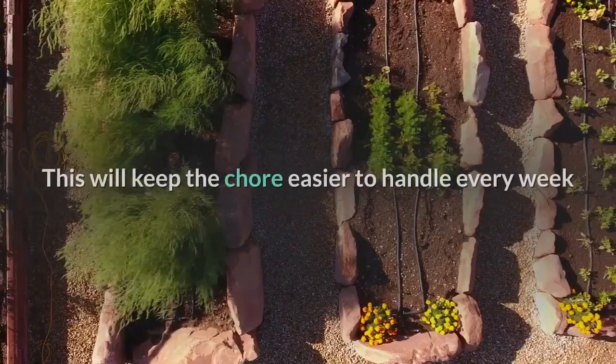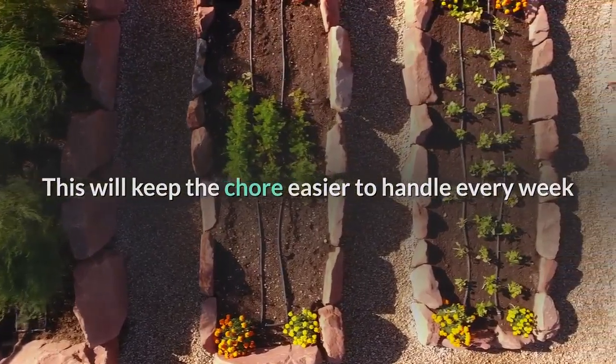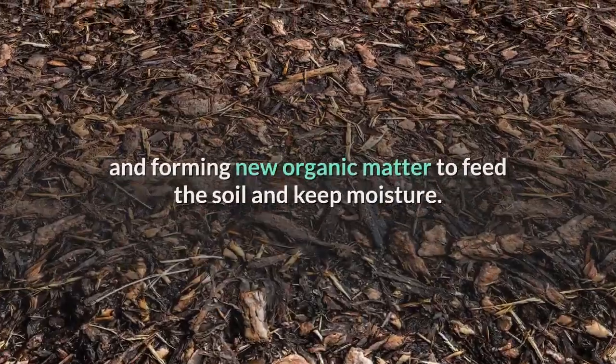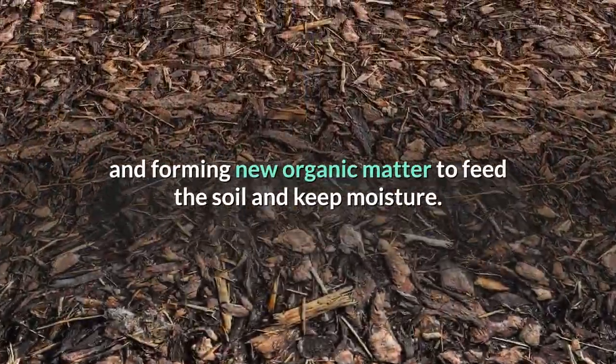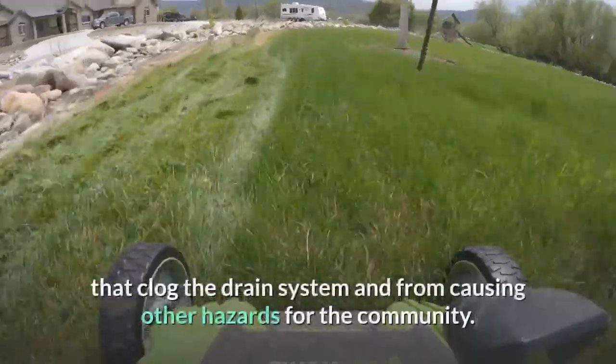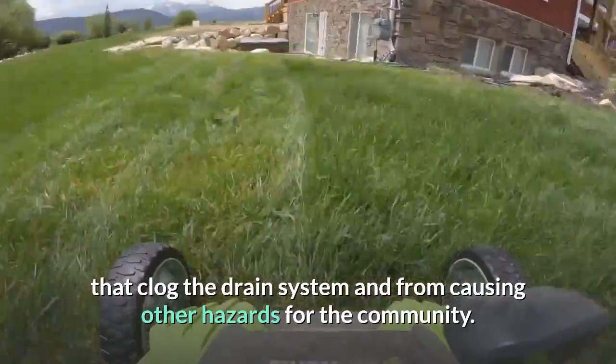Use the mulch mowing method every week to get the maximum benefit. This keeps the chore manageable and provides a fresh supply of mulch to start decomposing, forming new organic matter to feed the soil and retain moisture.